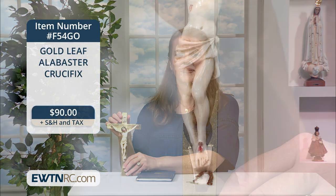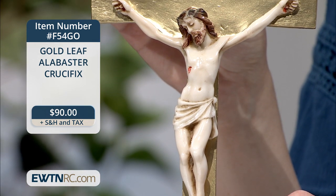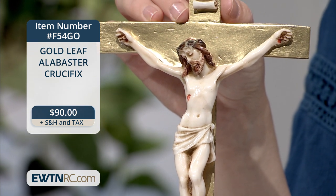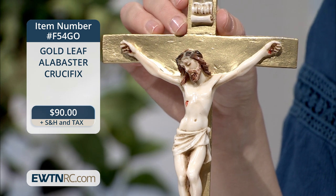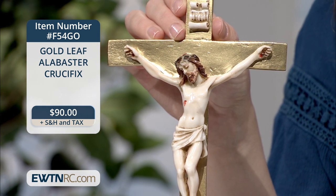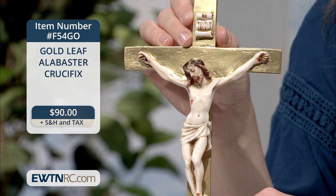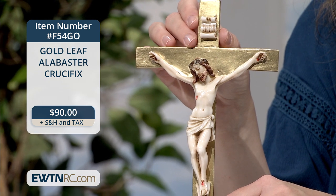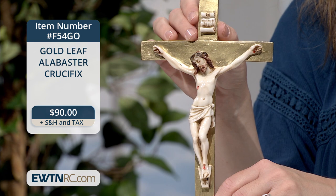The first is a gorgeous crucifix. It's made of alabaster stone, and the cross has been covered with gold leaf. It measures nine and a quarter inches tall, and it's hand-painted with soft details and is imported from Italy. It has a ring-style hanger on the back — what a beautiful heirloom for your home. This crucifix is all new to EWTN Religious Catalog this month, and I think it's a beautiful addition to our collection of crosses and crucifixes.